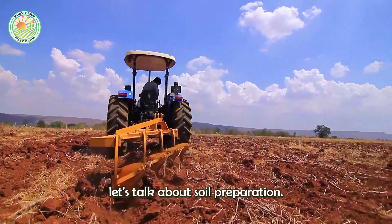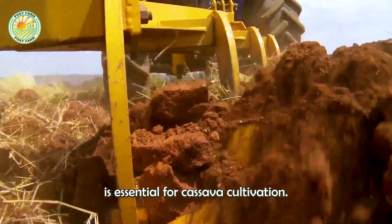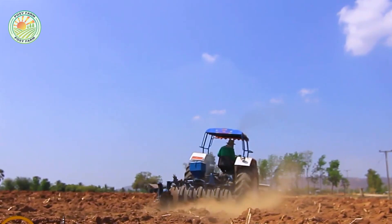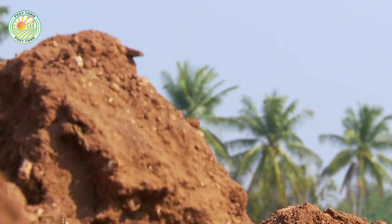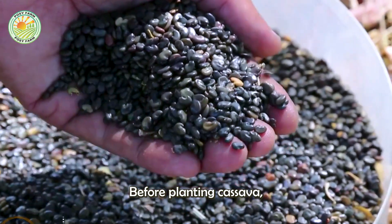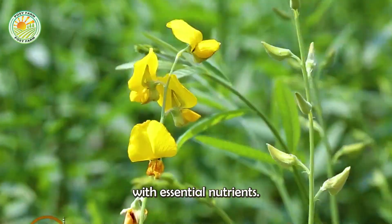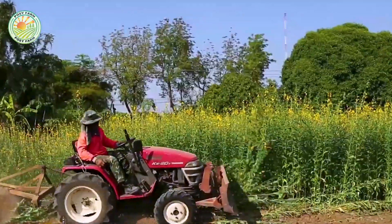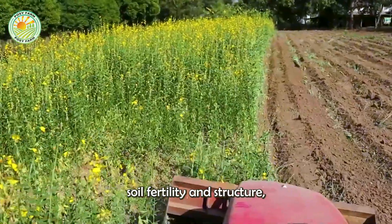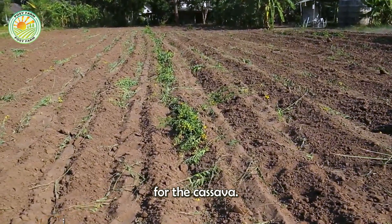Next, let's talk about soil preparation. Proper soil preparation is essential for cassava cultivation. Before planting cassava, farmers often plant a type of canola to enrich the soil with essential nutrients. This practice, known as cover cropping, improves soil fertility and structure, providing a better growing environment for the cassava.